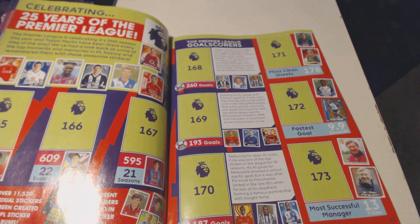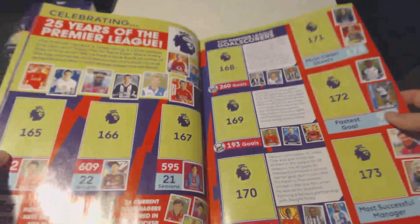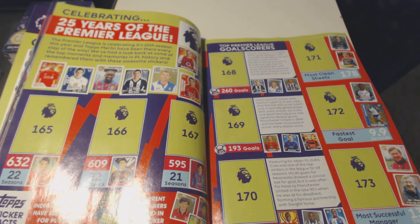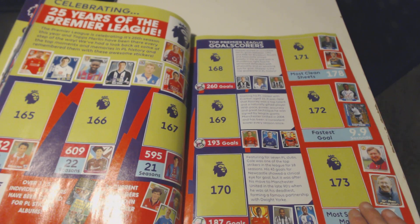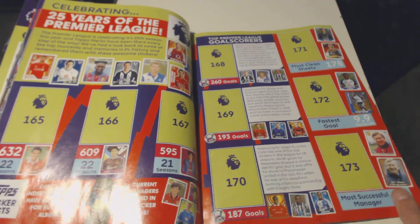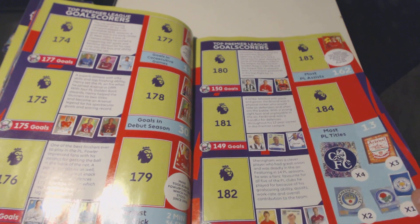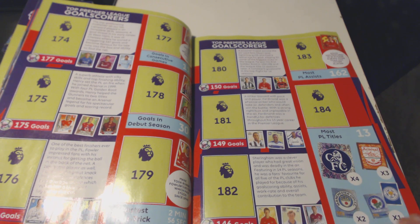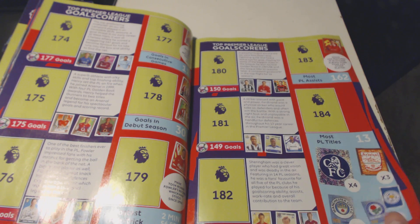Let's quickly see the 25 years of the Premier League. You can see the previous designs. I remember one year they had every single sticker with a printed-on autograph, which was absolutely amazing. We've got the Legends - top Premier League goal scorer is going to be Shearer, Rooney, Andrew Cole. We've got the most successful manager, Sir Alex Ferguson. We've got fastest goal - 9.9 seconds, Lady King. Most clean sheets is Petr Cech. We've got the top Premier League goal scorers and most PL titles: Chelsea, Arsenal, Man City, Blackburn Rovers and Leicester City. Quick fact: Giggs has featured in 22 sticker albums, more than any other player.